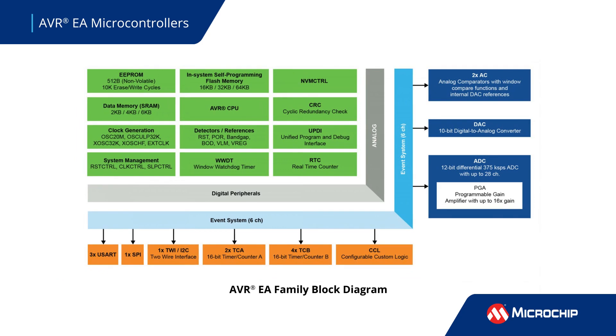These MCUs are complemented by a 375ksps 12-bit differential ADC with a programmable gain amplifier that enables precise measurements of small amplitude signals while filtering out noise.